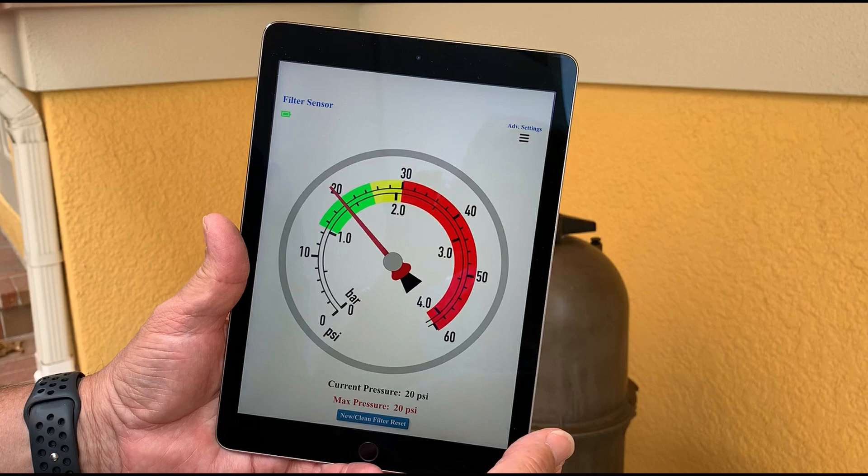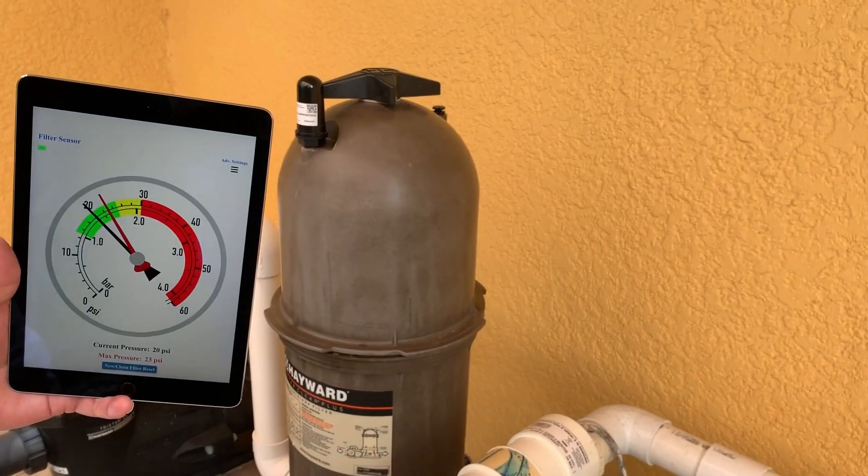Key to the user is that the app logs in memory the highest pressure seen every time the pump is running at 100%. That pressure is indicated by the red hand on the gauge. This is the pressure that indicates the status of the pool filter, and you do not have to be connected to the sensor with the app for that pressure to be captured.